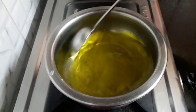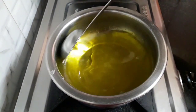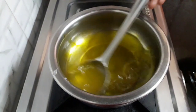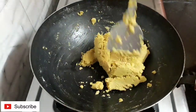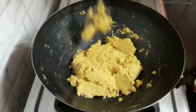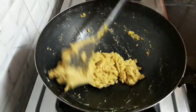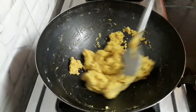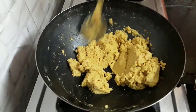Stir the syrup on low flame only. Initially you might find it hard to stir the besan, but later on as the besan gets roasted and the ghee releases, it will take lesser effort.